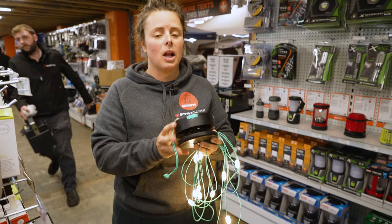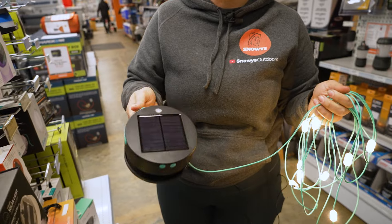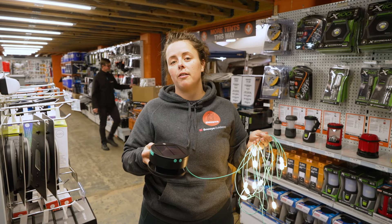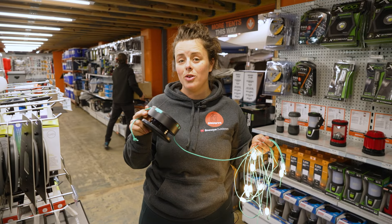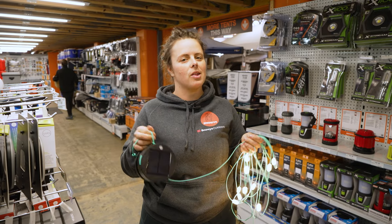The Lucy solar string lights are also IPX4 water resistant and can be kept outside at all times. This is an awesome option for your backyard, at home, or even when camping, and you can get it at snowys.com.au at our lowest prices every day.